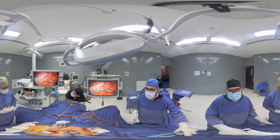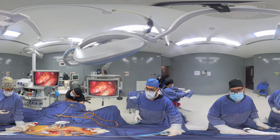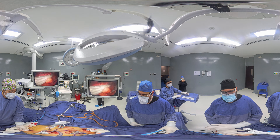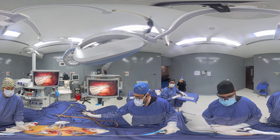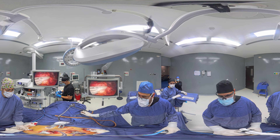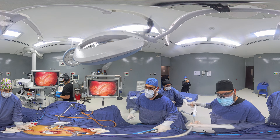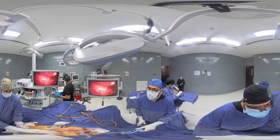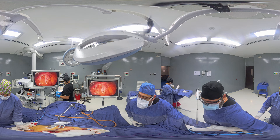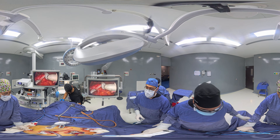First cartridge. The stapler staples both sides and cuts through the middle, as you will be seeing right about here. There it is. Second load.